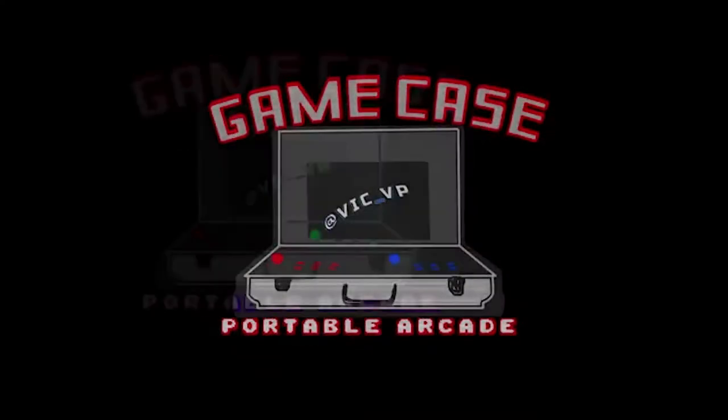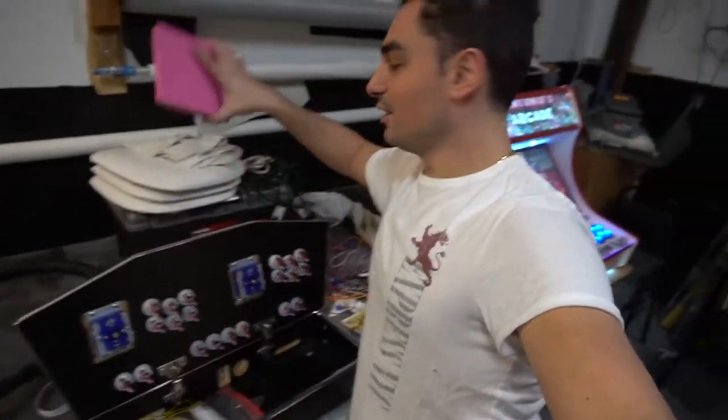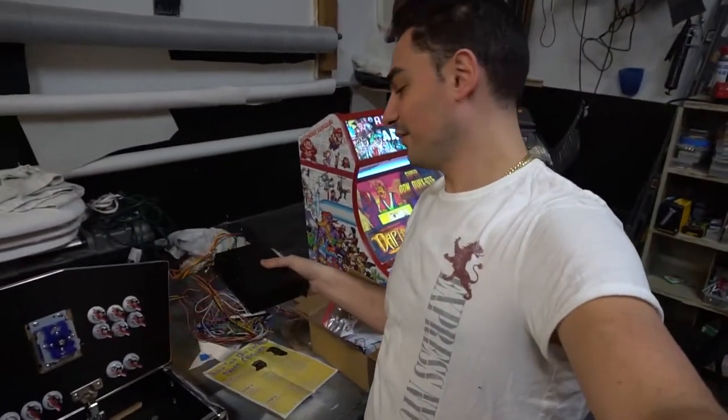What's going on guys? Vic VP back with another GameCase Arcades video, and apparently this is a long-anticipated video. We're gonna see if we can fit a Pandora's box inside a control panel. Excuse the background noise — I do work in a big complex, that's my real job. There's a lot of action and entertainment going on, so you will hear a birthday party next to me, but I tested the audio and you should still hear me louder. Basically, we're gonna see if we can take Game Room Solutions' two-player control panel and fit a Pandora's box along with the power supply inside of it.